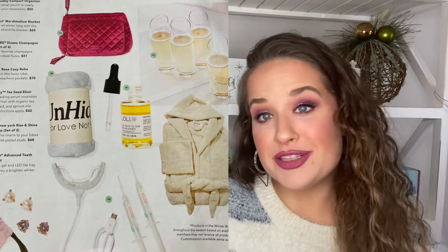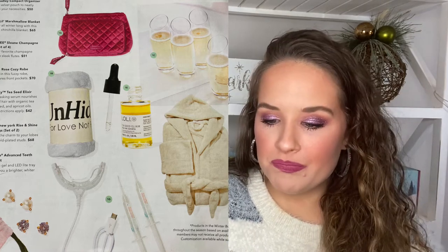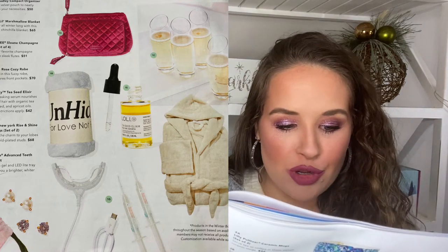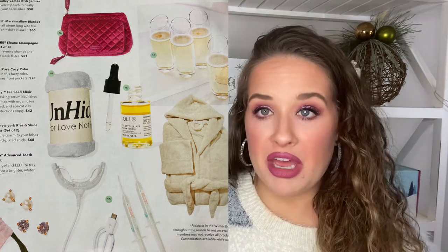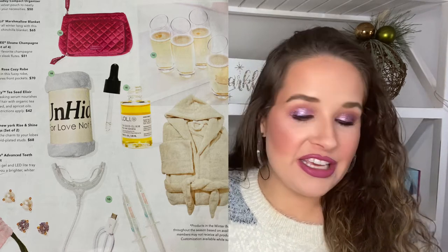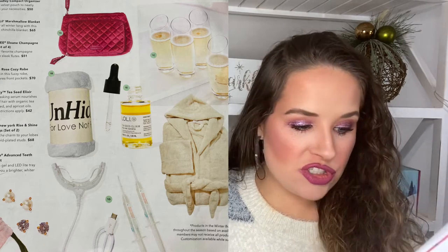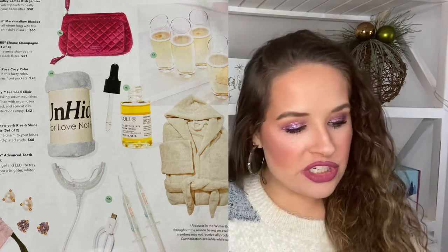The first option was the Very Bradley compact organizer worth $50. There's an Unhide little marshmallow blanket worth $65 — a lot for a blanket. Sloan champagne flutes, a set of four, worth $51. The Summer and Rose cozy robe worth $70 — insane for a bathrobe, but I don't really use bathrobes. And the Kate Spade New York Rise and Shine stud earrings — two sets worth $68. Then the last one was the teeth whitening kit that I got.